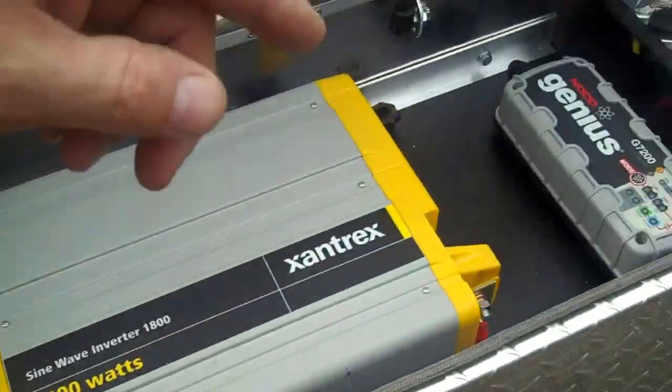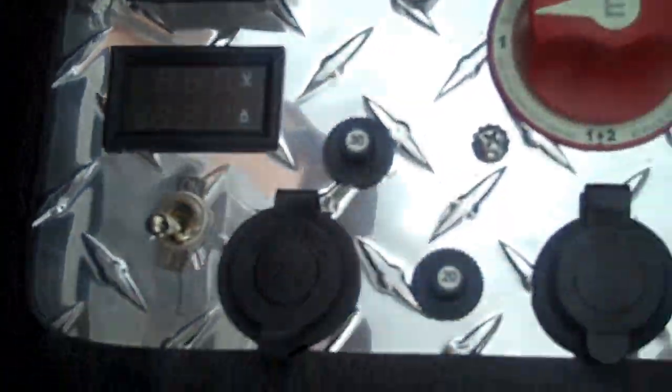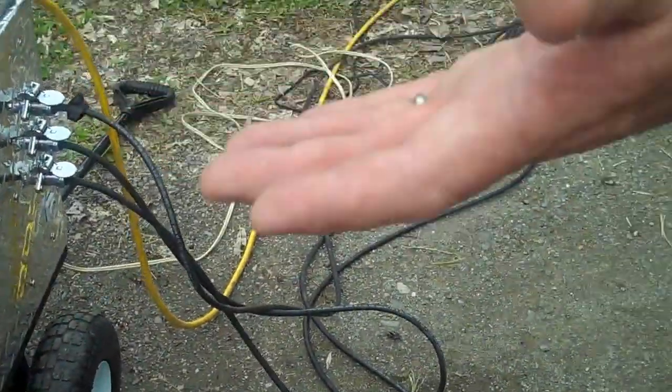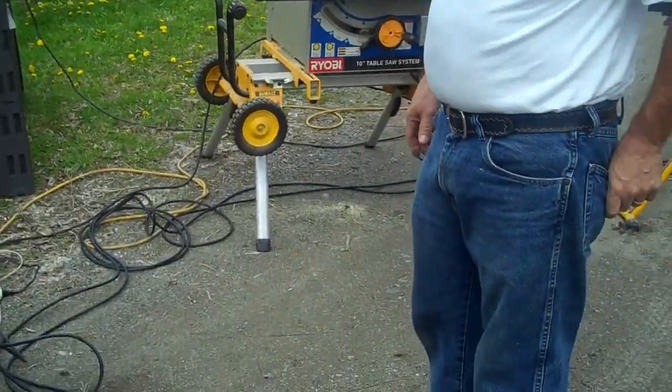The batteries are nearly charged, so it's only putting in about four and a half amps into the battery bank. That's the setup. It takes about five minutes to set it up — it takes longer to drag the panels out and set them up than anything.